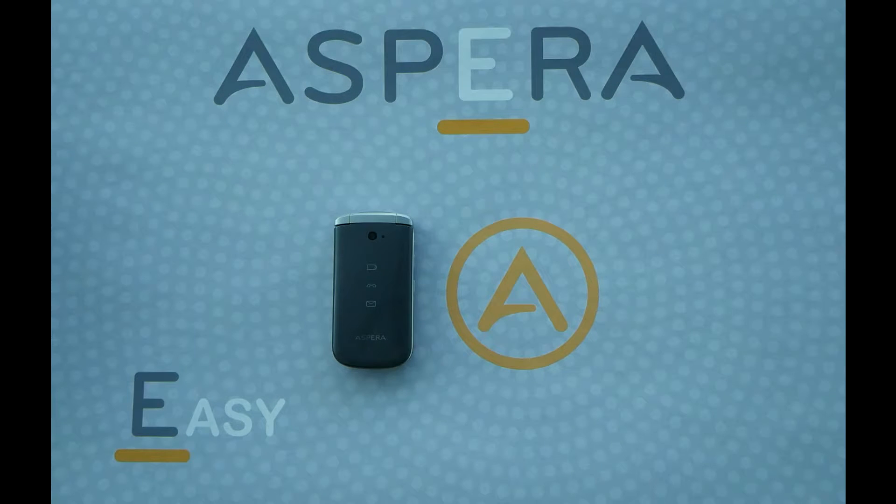Hi, in this video I'll be showing you how to power on and off your Aspera F40. If your Aspera F40 has run out of battery and you have charged it up to full, the phone will need to be turned back on again.